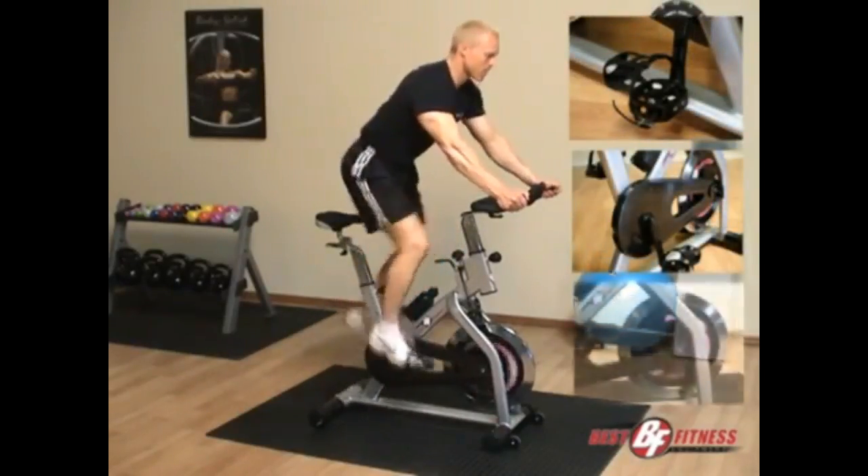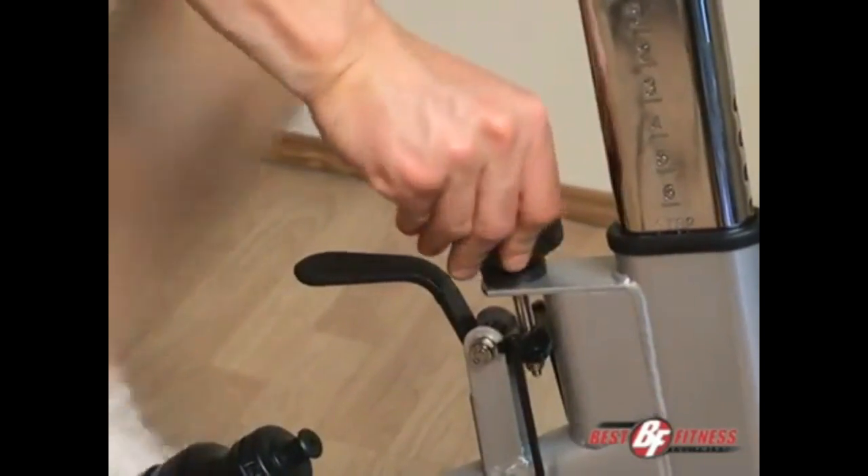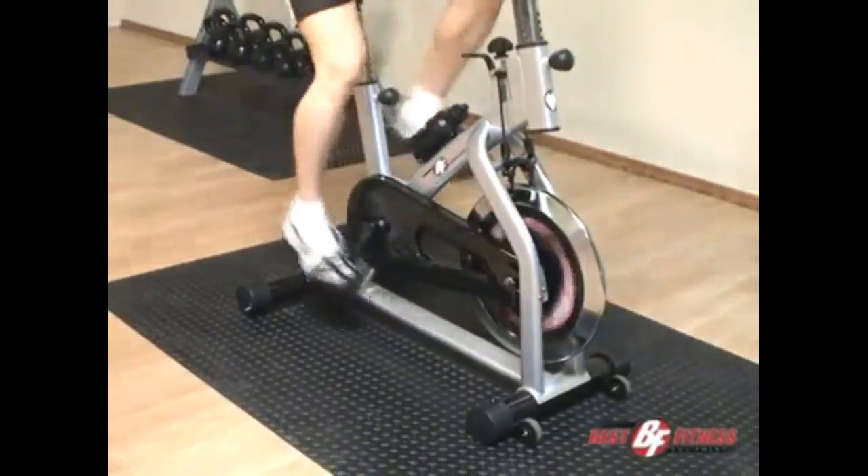Belt wheel and flywheel, with an unlimited range of tension adjustments. The BF SB10 also offers smooth, quiet aluminum bearing pedals and low-maintenance and easy assembly.